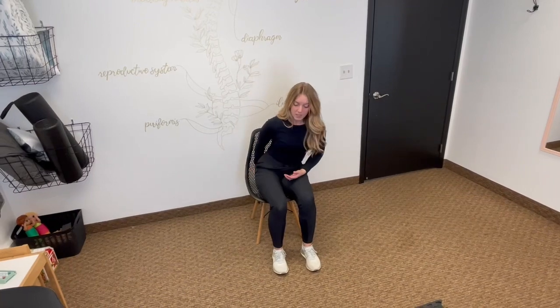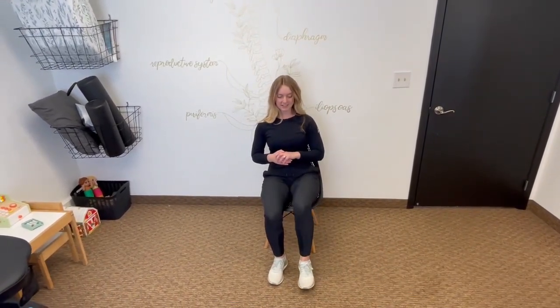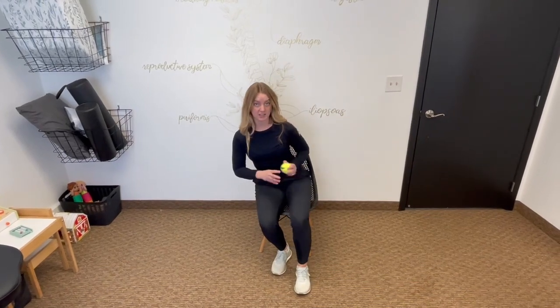You're going to sit on it and activate. You're going to lift up and open, and then come back down. We're going to do about five times on both sides to make sure we target those muscles. I know I'm shortening it for the video, but make sure you're doing all of the reps at home — you'll thank me later.